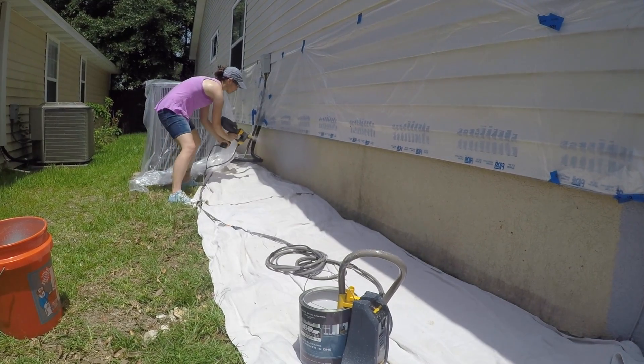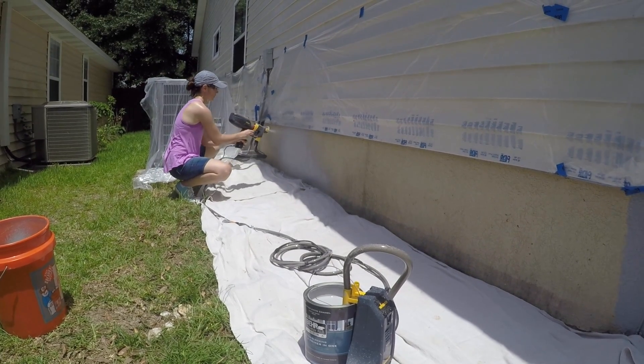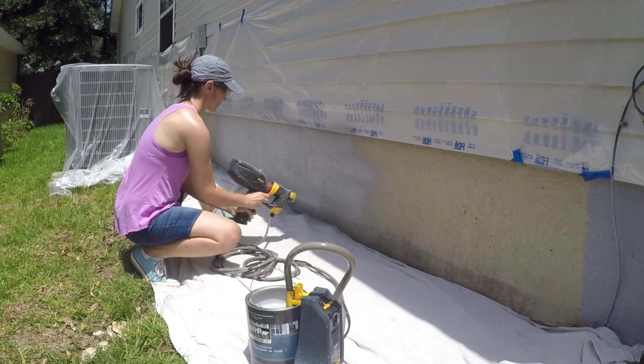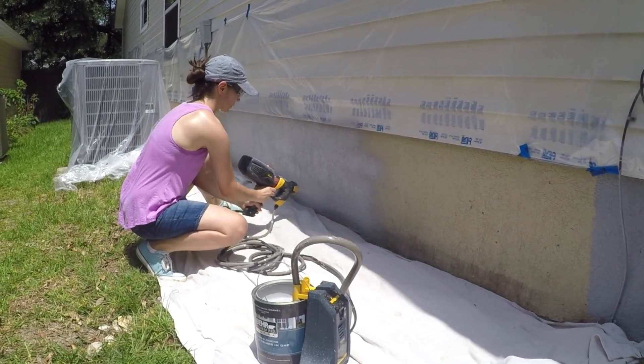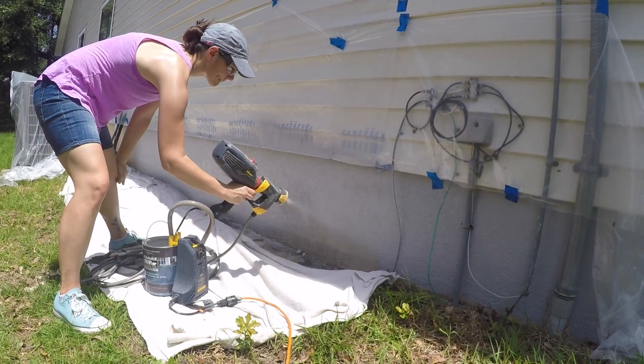The first time you use the sprayer, you want to practice on scrap paper or cardboard and test out the different spray patterns. As you can see here, you just need nice even strokes and the paint starts flowing. In our experience, one coat of latex paint gives you full coverage when using the sprayer.